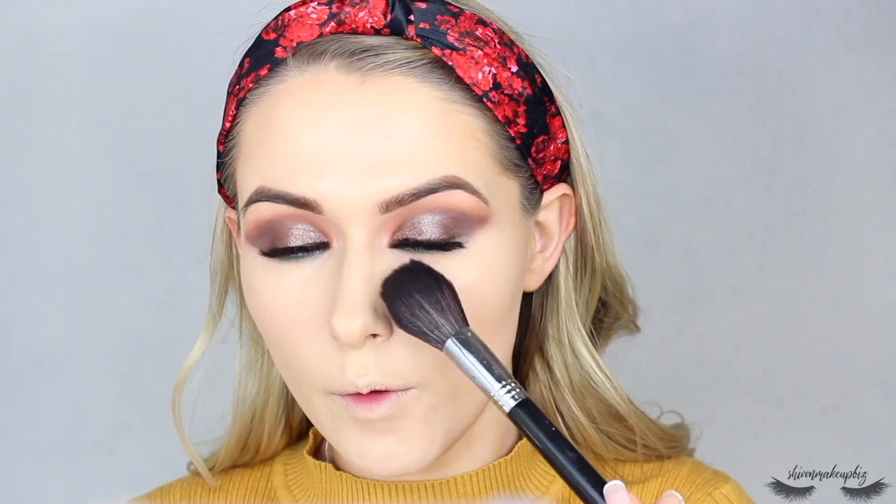To set the face, I'm going to take the Too Faced Peach Perfect Mattifying Loose Setting Powder. I'm not going to bake or anything — I'm literally just going to set my face. I'm taking a really light fluffy brush, the Sigma Spotlight Duster brush, starting with under my eyes, chin, and forehead, then just dusting it around my face. Love the smell of this stuff.